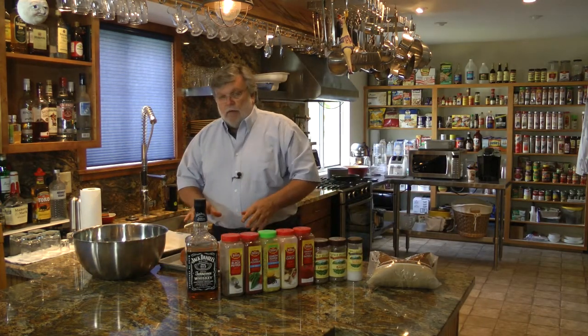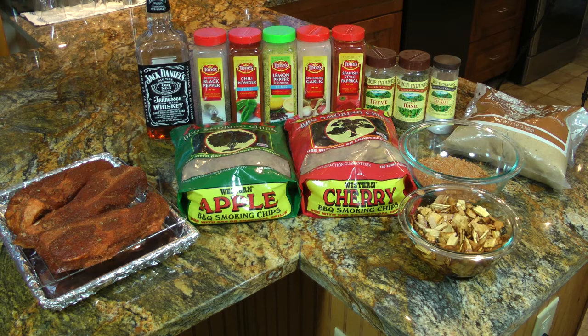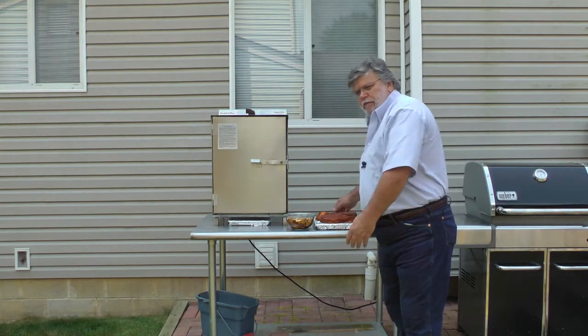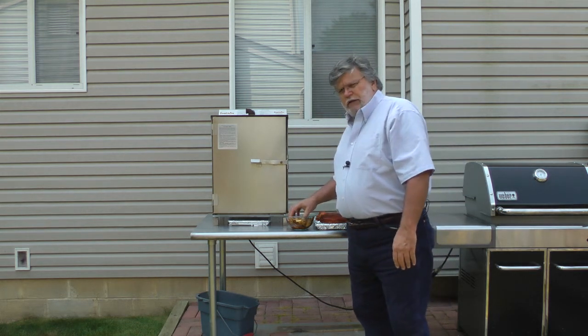We're gonna let these sit for a while while we go out and prepare the smoker. The wood I'm going to use to smoke these country ribs is a combination of apple and cherry — you can see it soaking in water there. I've lined the pan with aluminum foil even on the bottom, which makes cleanup easier. There's a rack sitting here which allows the juices to drip into the pan and helps keep the smoker cleaner. The ribs have been sitting for about 45 minutes to warm up a little bit after being in the refrigerator overnight.